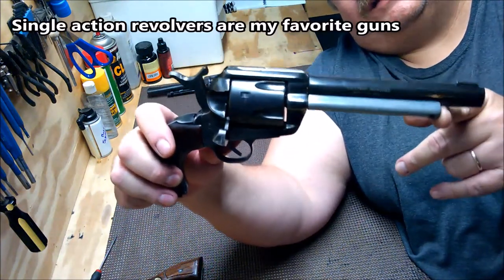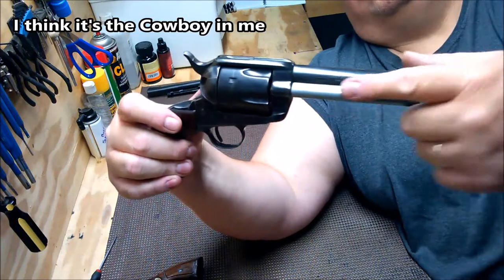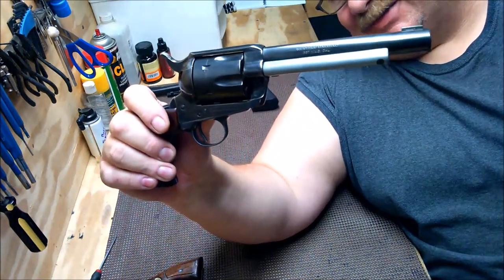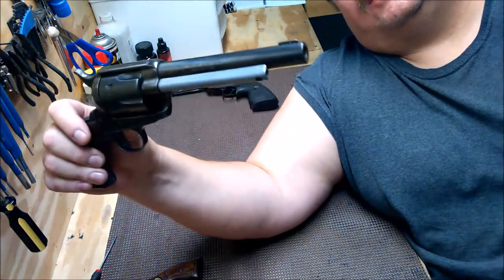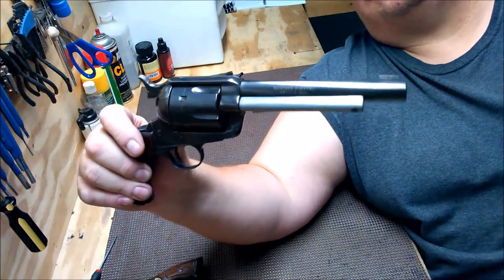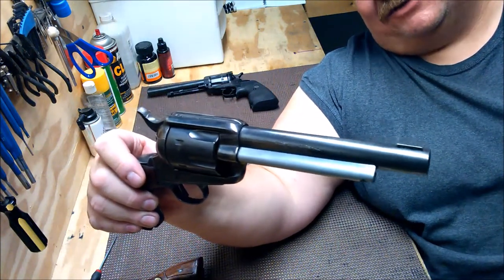The things you want to look for mostly on a single action are condition. This one has issues and I know it has issues. This is polished aluminum — you can't blue aluminum — so when I blued the rest of it I could not blue that. The front sight is an obvious issue. When I show you the other one, you'll see why — it's cut down. This had custom sights on it at one time. Don't know what kind they were, don't know where they went. There isn't much I can do about it except make some sights, and I just haven't gotten around to making them yet.